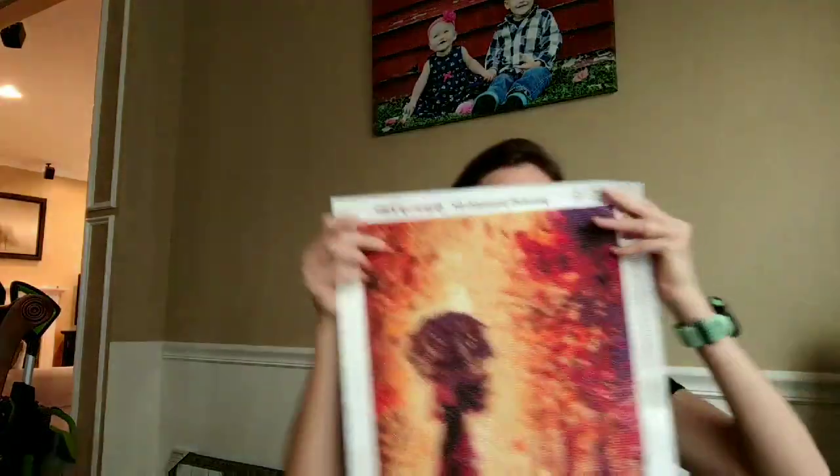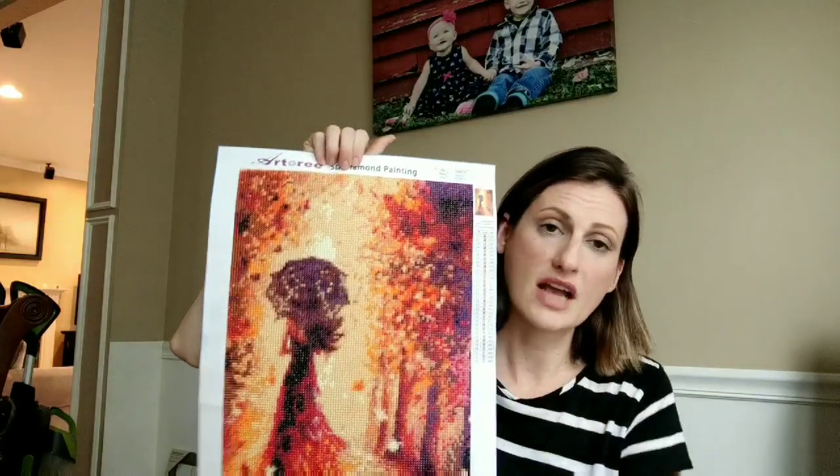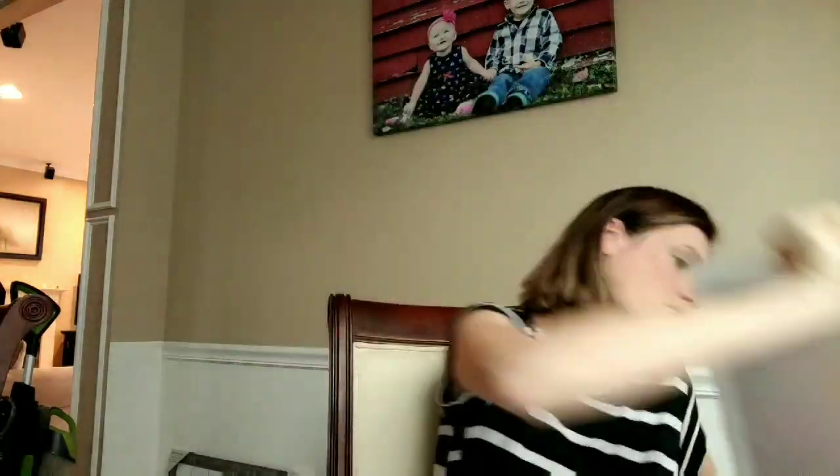And the problem was when I got to the second one, it had missing — like, there was a whole top section that was just big patches and little patches of one color that I ended up with 10 drills when I needed like 50 or 60 more. I tried to contact the seller, couldn't contact the seller, contacted Amazon. And they told me to return it. So I had to return both of them. That was a good 20 hours of work, and it was also circle drills.